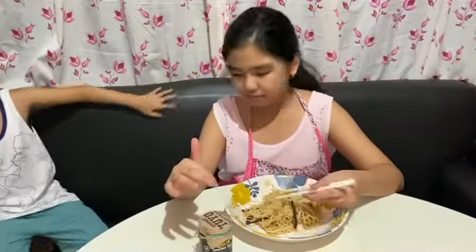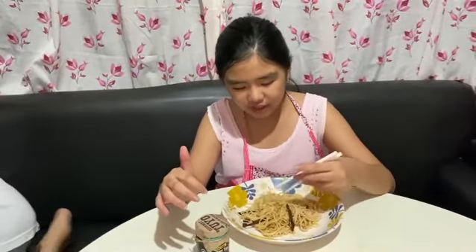Because it's spicy, and it's pretty yummy. I need to take some water. I like it so.